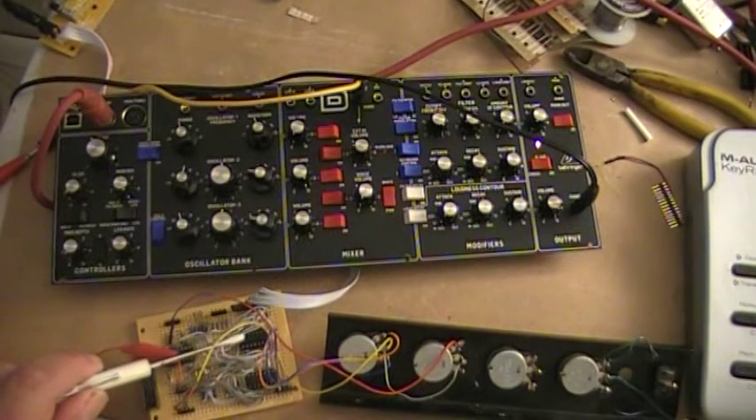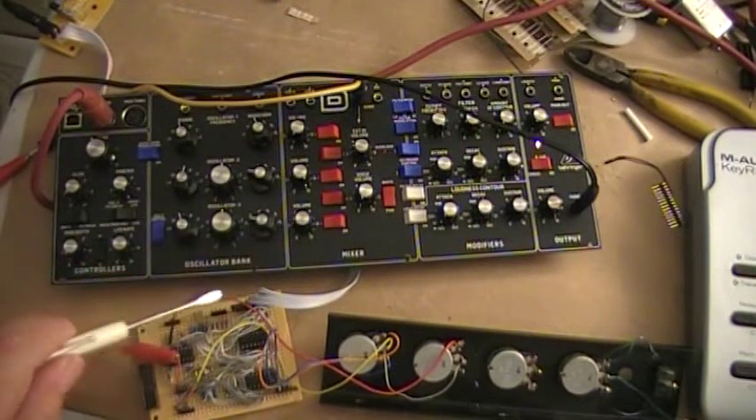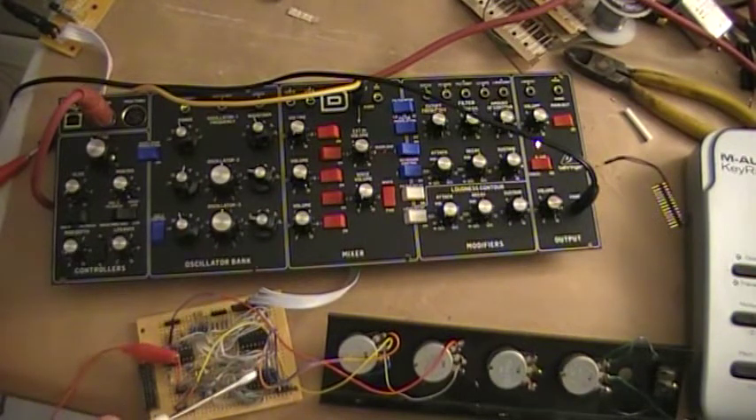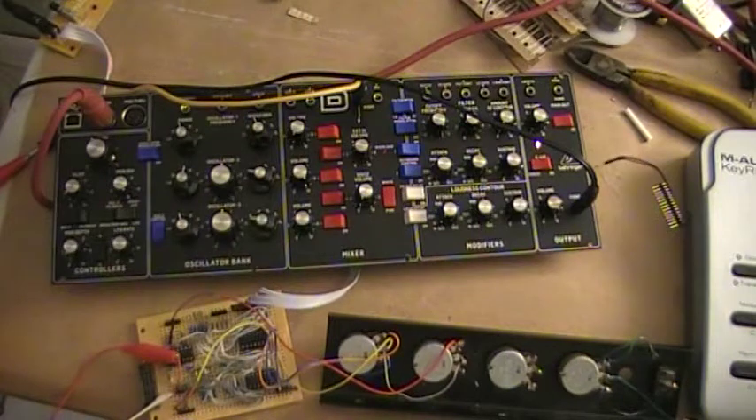So we have a level shifter and buffer — it's a quad op amp TL074. The signals on these controls basically go from zero to a negative voltage, and by buffering and level shifting it goes mostly to around zero. The quad comparator here takes the buffered output and compares it with the input voltages, and the outputs appear on this header here.